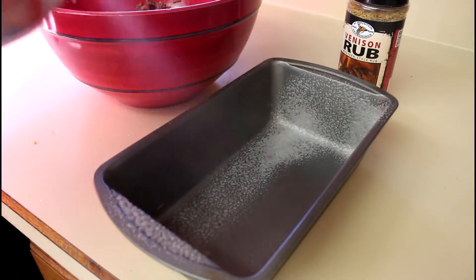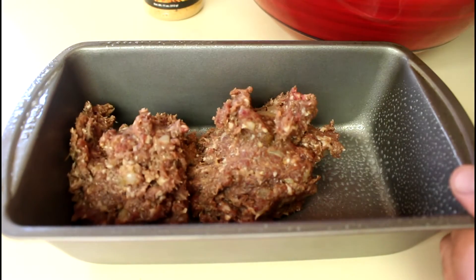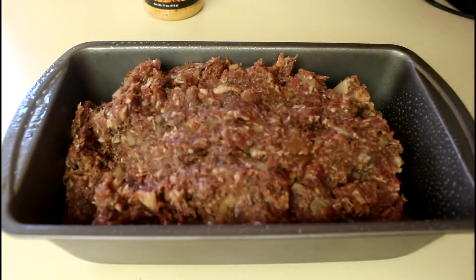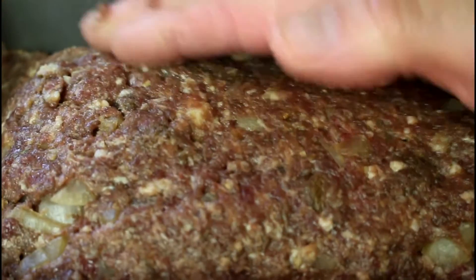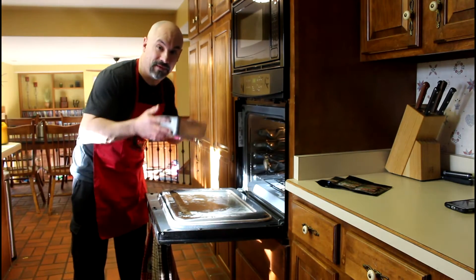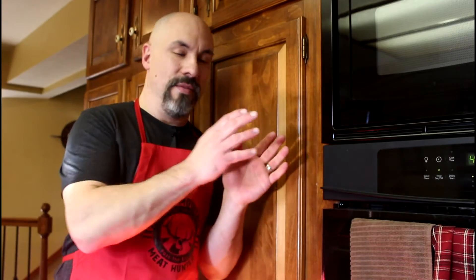Spray a bread pan and pack your meat mixture into it. Make sure you take a minute or two to really pack that meat down. Into a 375 degree oven for about 45 minutes — it all depends on the weight of the meatloaf and the oven you're using. It could be 38 minutes.